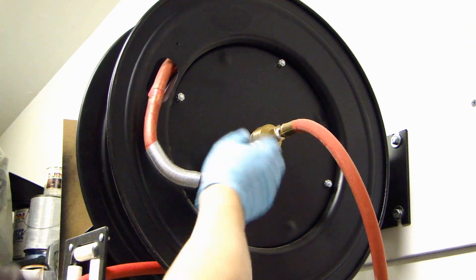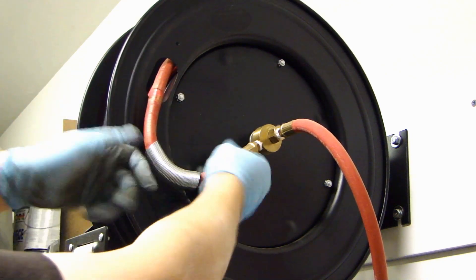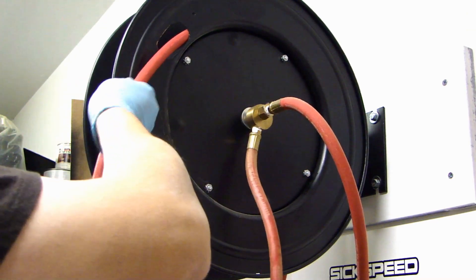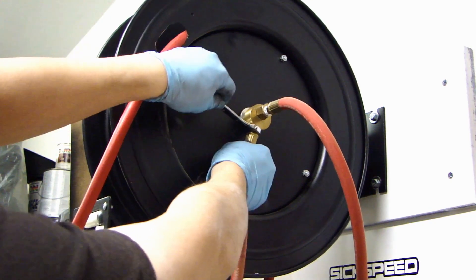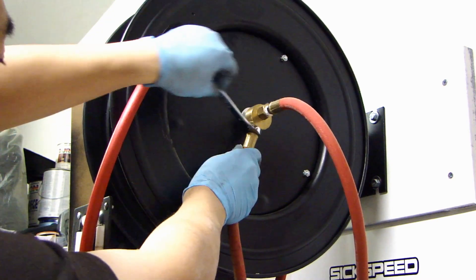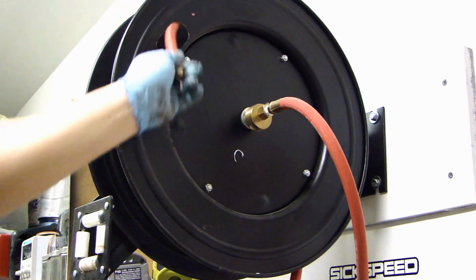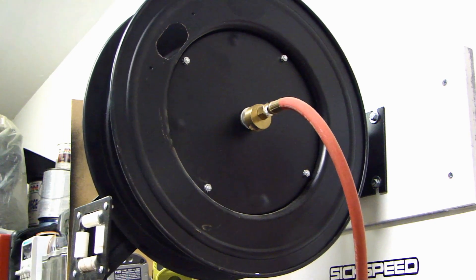The easiest way to loosen this is to remove the hose all the way from here so that I can turn it. There will be slack on this side and you'll be able to loosen the connector. Go ahead and get your wrench. And the hose is removed.